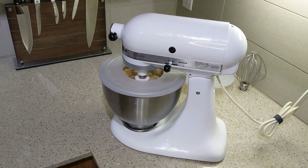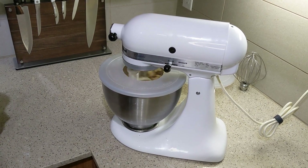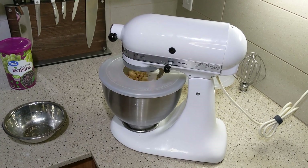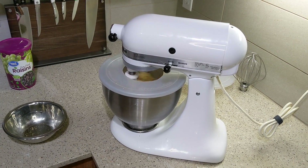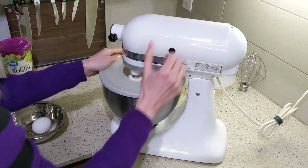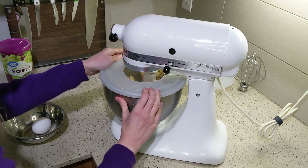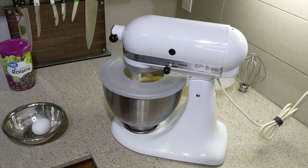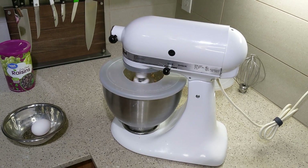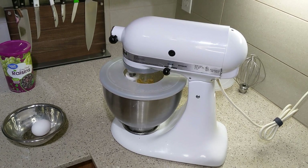You may have seen this plastic lid in my thumbprint cookies recipe — if you haven't watched that, definitely check it out. It's a very versatile recipe with many different jam or filling flavors. The plastic lid was something my husband made for his mixer, and it really does keep everything pretty clean. You're going to want to cream your butter and sugar, which just means mixing it on medium or high speed until it's very well mixed.